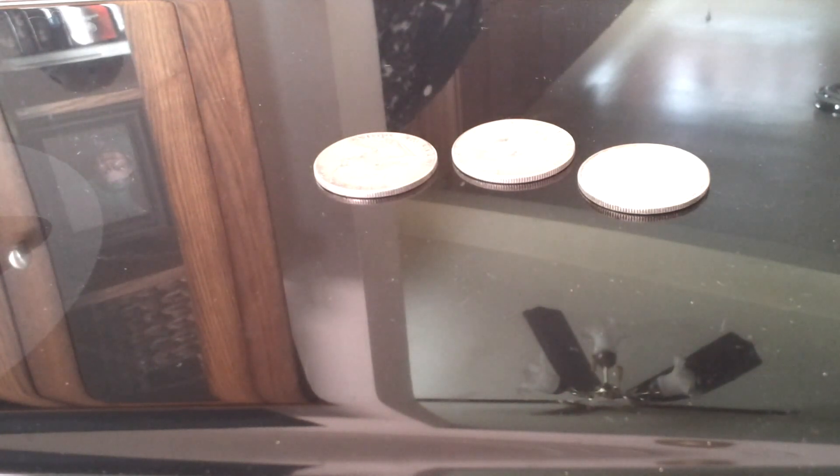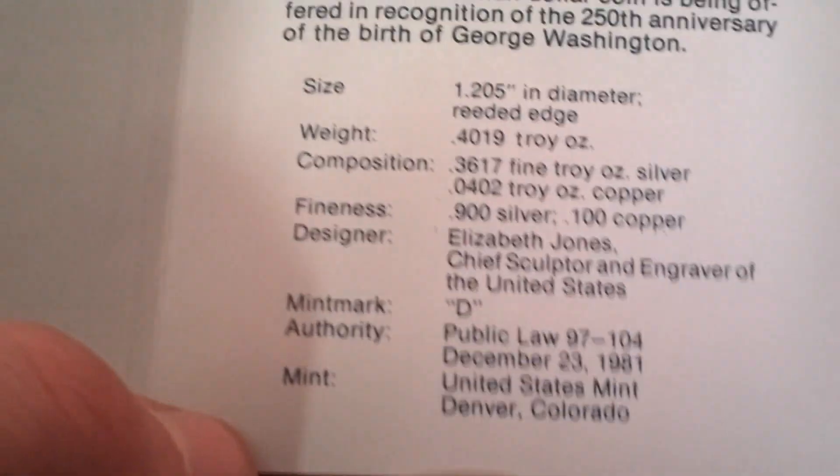And this one, I believe, goes along with those couple proof George Washington halves. They also sell just the normal uncirculated version. So I'm kind of interested to see what this one looks like. That's pretty cool, actually. The red box is the proof and the blue box is the uncirculated — 90% silver half dollar. Comes in this cool cellophane here. I'm just going to cut it out and add it to my roll. It's got a nice shine to it.